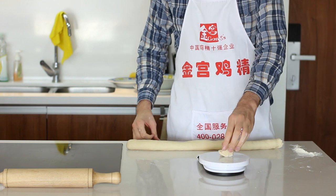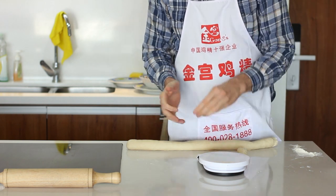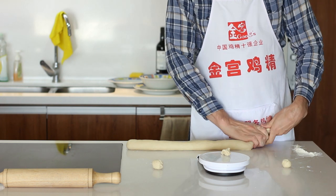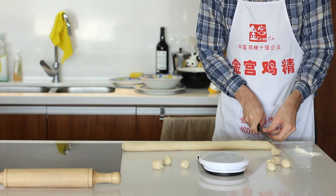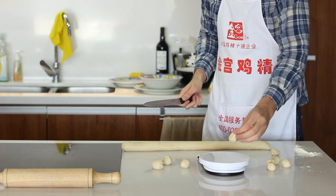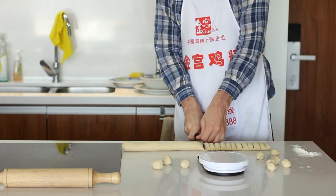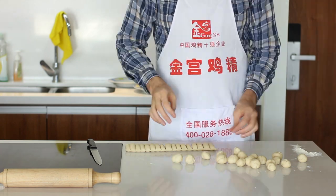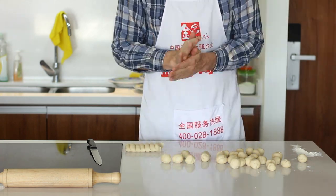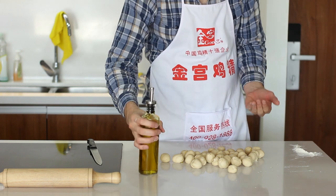Now roll it out into a tube so it's easy to divide. I'm aiming for each piece to be about 15 grams. That's 20 — not bad for a first try. That's 14, almost perfect. 13 — I'm getting worse. 15 — I'm awesome. I think it will be easier and quicker if I cut it: 15 on the button. I'll roll all these into a ball, coat them in a bit of oil, and let them rest for another 20 minutes.